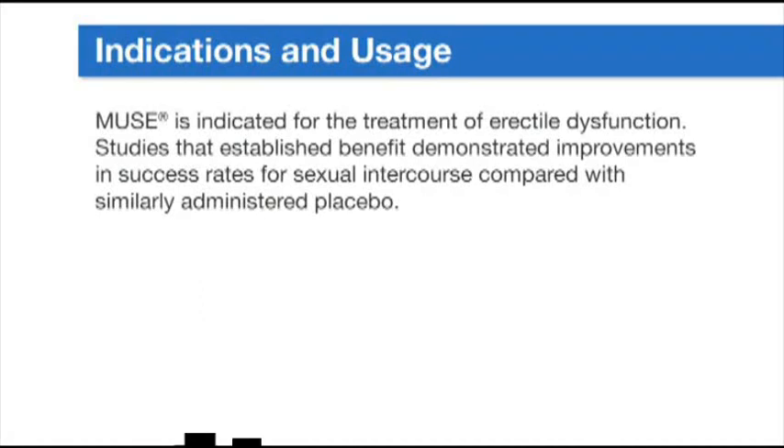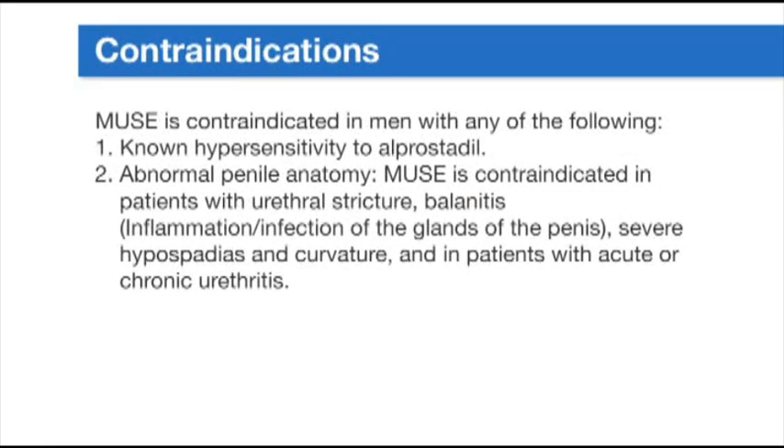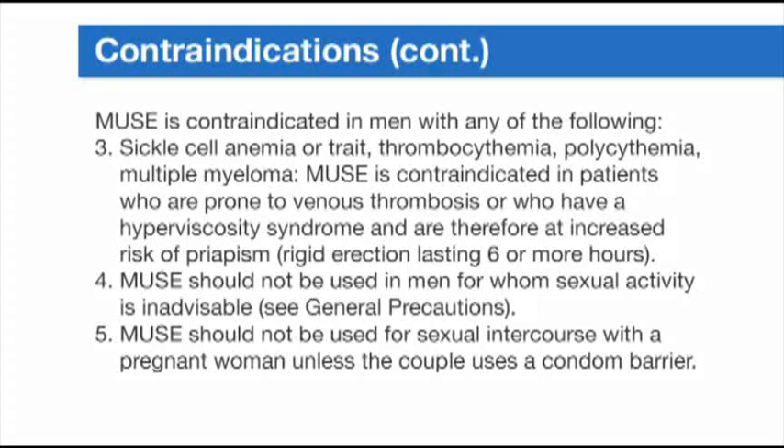Muse is indicated for the treatment of erectile dysfunction. Studies that established benefit demonstrated improvements in success rates for sexual intercourse compared with similarly administered placebo. Muse is contraindicated in men with known hypersensitivity to alprostadil, abnormal penile anatomy, urethral stricture, balanitis, inflammation or infection of the glans of the penis, severe hypospadias and curvature, acute or chronic urethritis, sickle cell anemia or trait, thrombocythemia, polycythemia, or multiple myeloma. Muse is also contraindicated in patients prone to venous thrombosis or hyperviscosity syndrome who are at increased risk of priapism — rigid erection lasting six or more hours. Muse should not be used for sexual intercourse with a pregnant woman unless the couple uses a condom barrier.